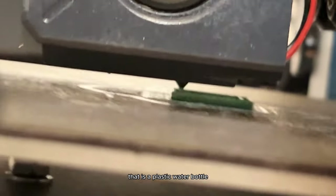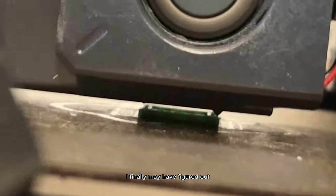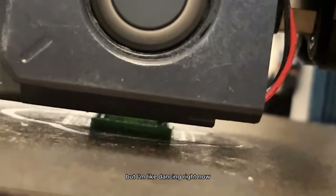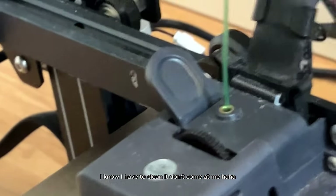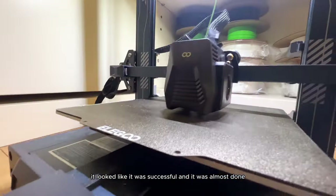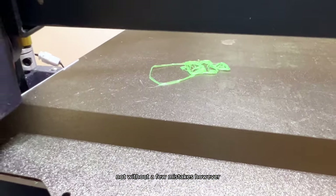I finally may have figured it out! I expect more roadblocks along the way but I'm dancing right now. Let's see if it can actually print the whole thing. Some of the little cubes melted and didn't work properly, but finally my cube was printing — it looked like it was successful and was almost done, not without a few mistakes.